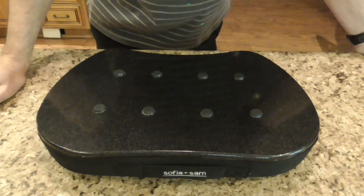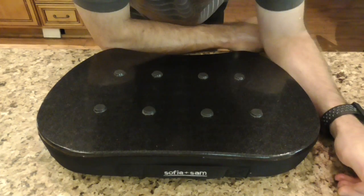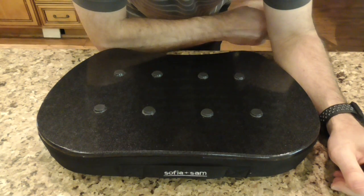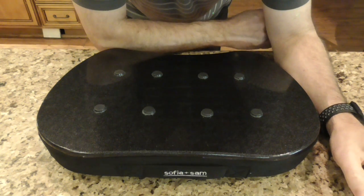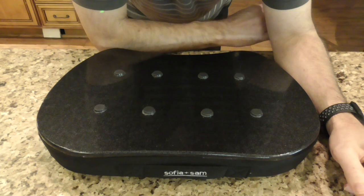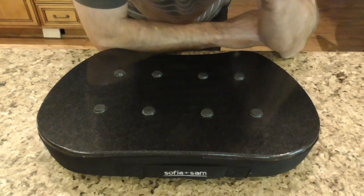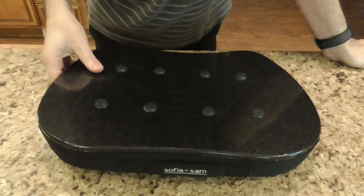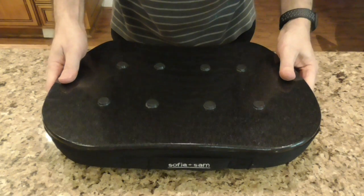These are products that I want and need in my life. I do follow-ups for either good, bad, or indifferent reasons — either because more time needs to be tested and thought out to give a full honest opinion. Sometimes you just can't tell from an initial unboxing. So this is the Sophia Plus Sam laptop angle cushion device.